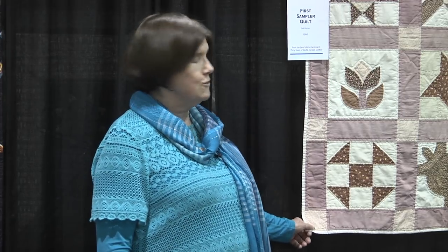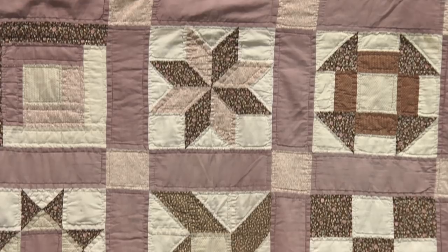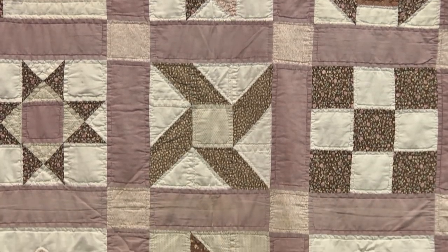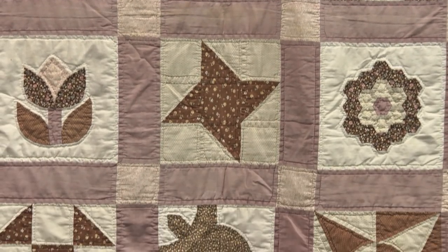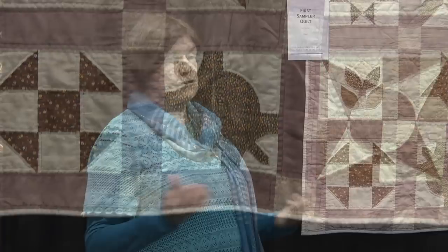A funny thing happened when I took that first quilting class — I fell in love with quilting because I realized there was just no end to the design possibilities and the things that I could do. In the early years my quilts were rather traditional, but by 1984, just four years into quilting, I actually began drafting some of my own designs.